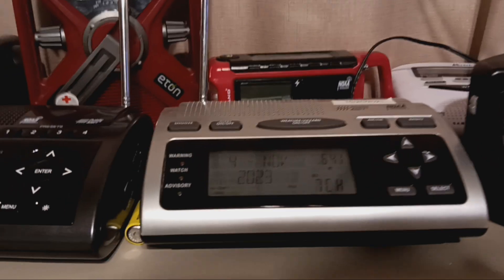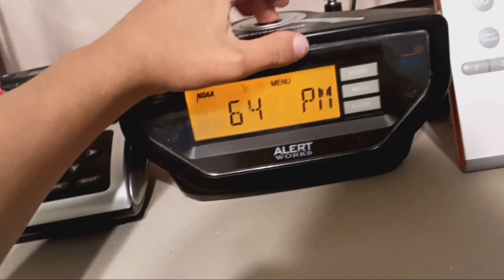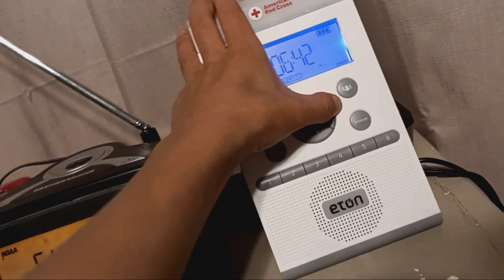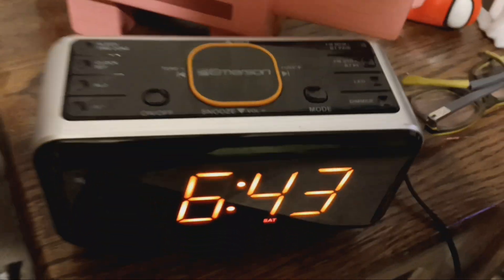Alright, so yeah, now officially all of my radios — this one's behind a minute, this one's ahead. Okay, officially all of my radios and my clock is now at 6:43. Bye.